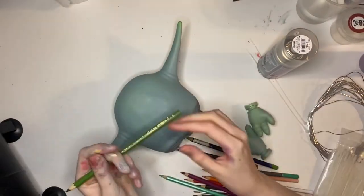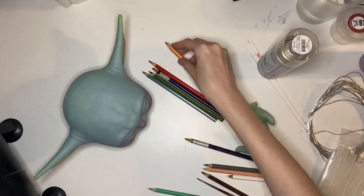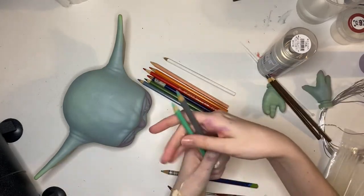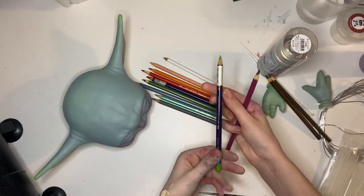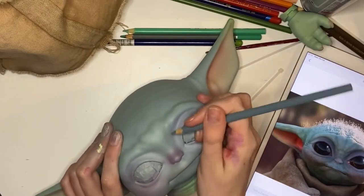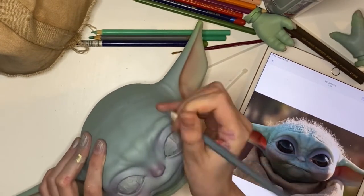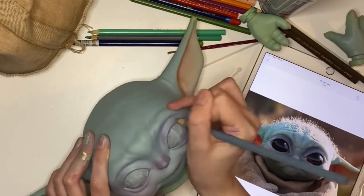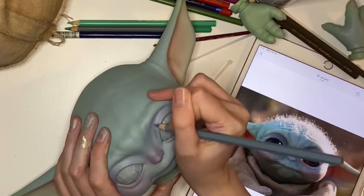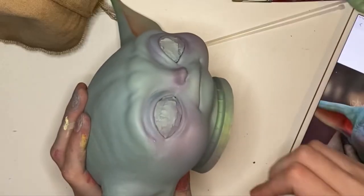These are the color pencils I definitely recommend for this project: a nice gray, some greens, some oranges, pink, peach, white, and some shading colors. I have a lot of color pencils but these are the colors I'd specifically recommend. The one I use most is the gray — it really adds a nice colder hue to create shadow and depth.